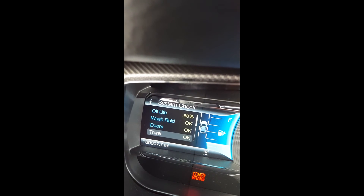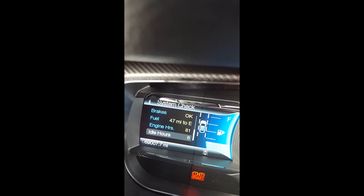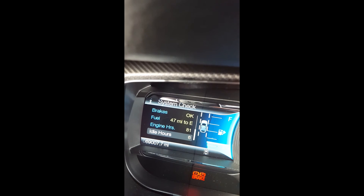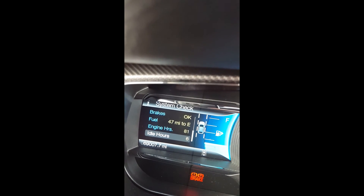we go down — remember it ended with fuel before — and now we have two additional items: Engine Hours and Idle Hours. This is from the police interceptor function. It basically counts how long the engine was running and how long it was idling. It's a gimmick, but I like it.